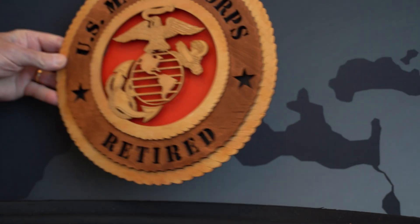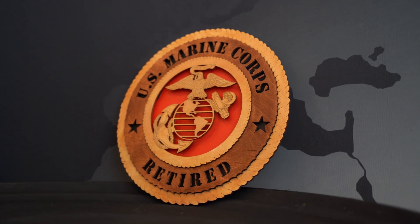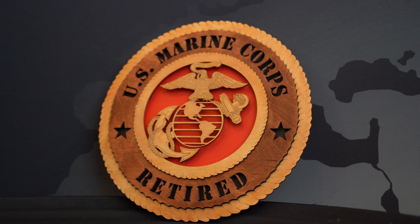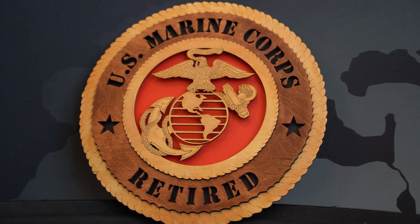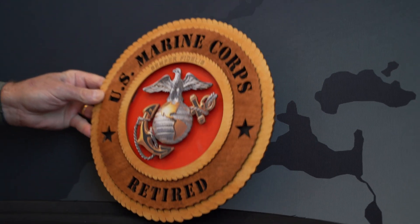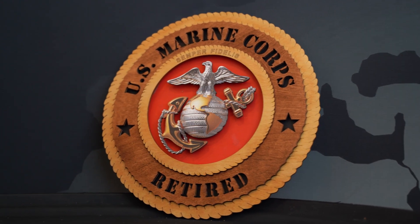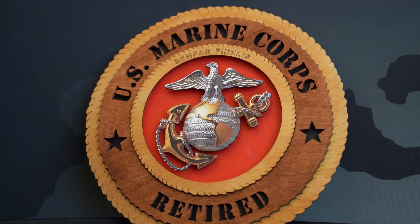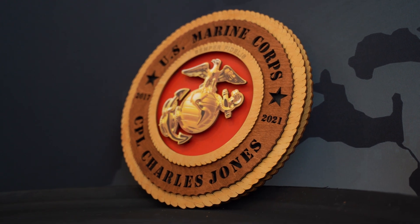Our third example is the United States Marine Corps. Here we have one that shows that it's retired, and this is our laser engraved wall tribute. We were able to dramatically improve this by colorizing the center. Here we have the rendition of the officer's emblem for the Marine Corps, and here we have the rendition of the enlisted Marine Corps.